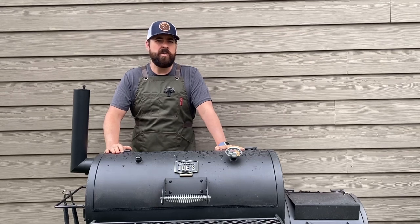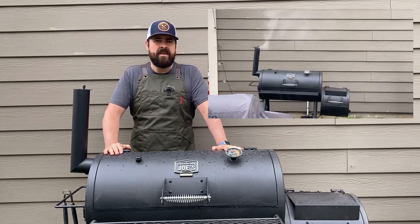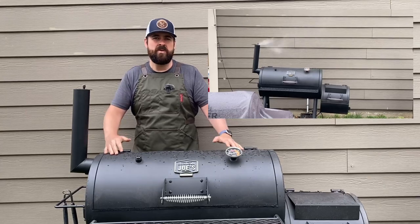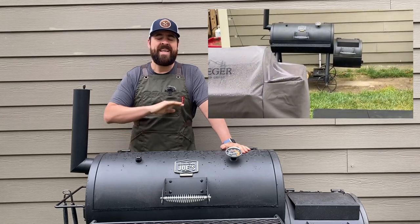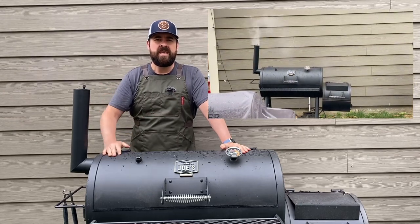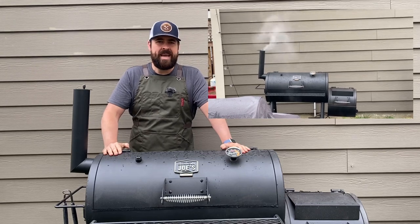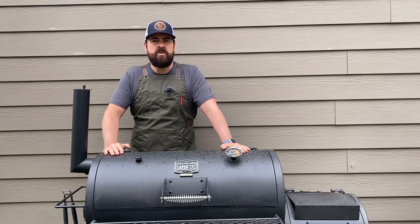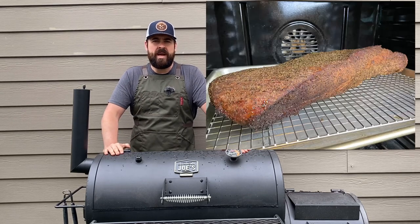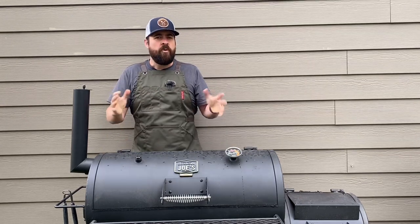The other reason I wanted to do this was that it was going to rain all day. I only had small windows where I could get out there, avoid the rain, get my smoke on, and then move it into the oven — so I didn't have to worry about getting rained on all day. This was like using a pellet smoker: get some smoke on it, then move it into the oven for the cook.